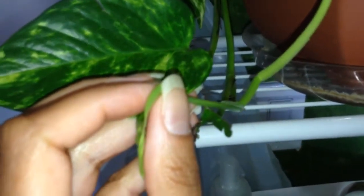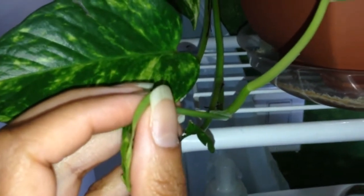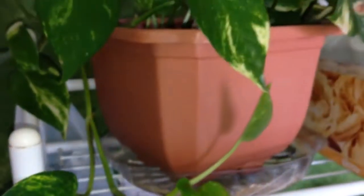Here is the smaller pothos, which is doing well. It's a little dusty — I probably should mist it. But look at this growth right here. It was just this little pointed spire, then a leaf came out and it's still unraveling. I love watching these things grow — it's magic to me. You just leave them, give them some dirt, give them some water and hopefully some nutrients, and they go. That to me is awesome.